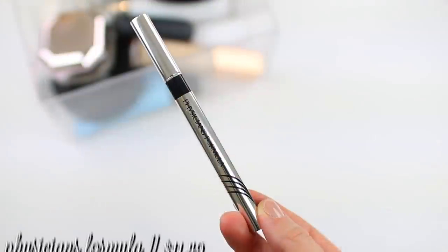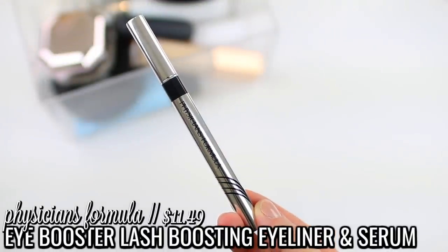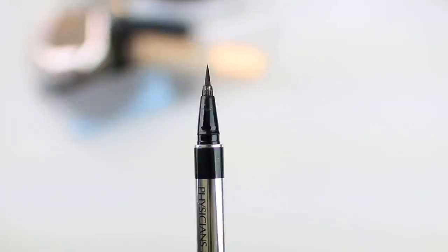I do have this Physician's Formula Eye Booster 2-in-1 Lash Boosting Eyeliner and Serum. I actually don't have too many liquid liners in my collection right now because in 2019 I had quite a few in my project pan. I want to make sure I use this one up completely. I'm not putting a ban on liquid liners because I learned that lesson in 2019 — they just seem to last forever. The Urban Decay Perversion Liquid Liner is my favorite and from now on that will be the one I repurchase, but because I did open this one, I want to make sure I use it up.